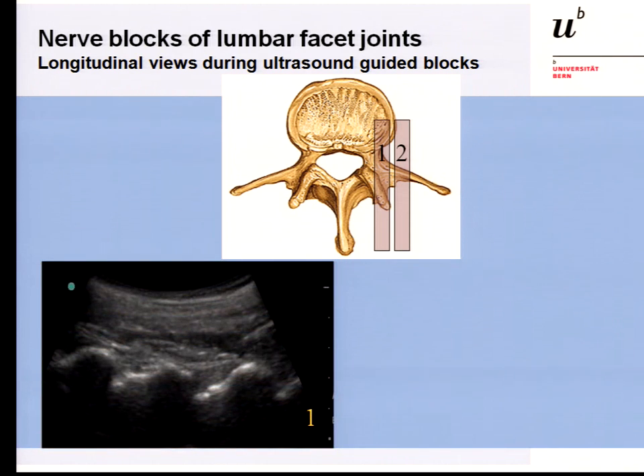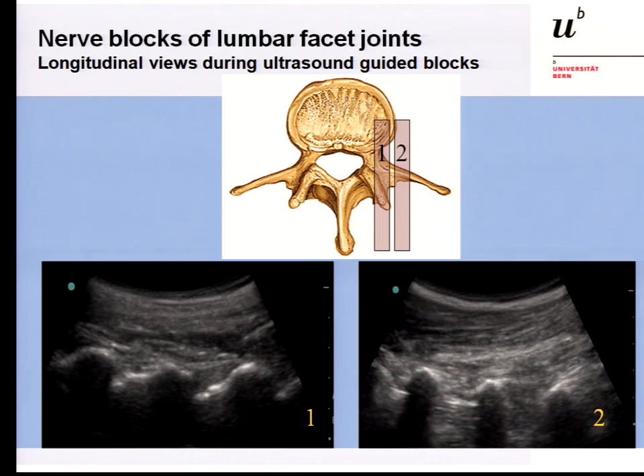With the transducer in position 1, you are at the level of the articulations and can see successive articulations. When you move the transducer slightly more lateral to position 2, you see the transverse processes with psoas muscle visible between them. Your needle should be at the cranial point of the transverse process, and again at the junction of the transverse process with the articular process.